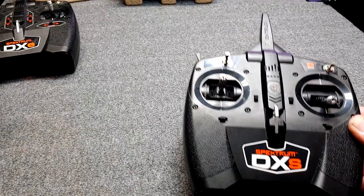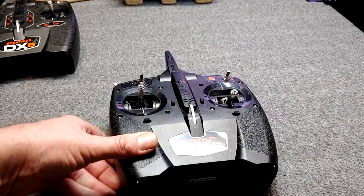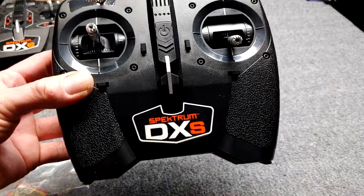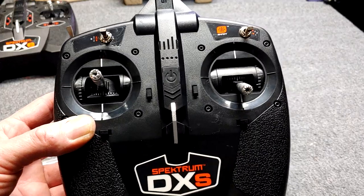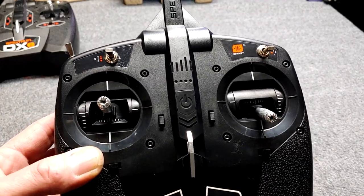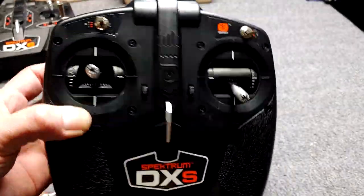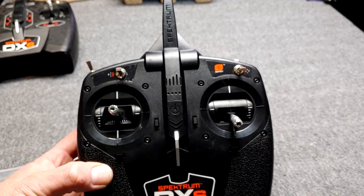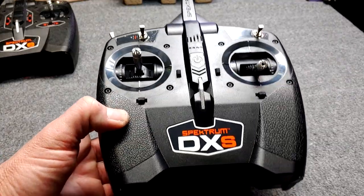We'll do all kinds of stuff with this DXS. We'll check the firmware and register it to us, and then we'll use this program cable to install different preset models. This transmitter comes with the Apprentice, the AeroScout, probably some helicopters, and all kinds of different ready-to-fly planes. Plus you can use it for other airplanes — say you get a second plane with landing gear and flaps, there's a way to make this transmitter handle all that. We will explore all the capabilities of the DXS and even convert one of these to Mode 2.